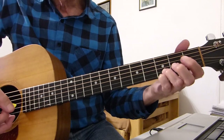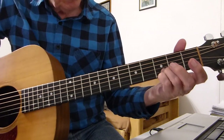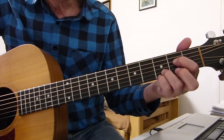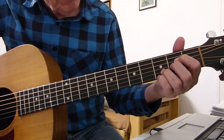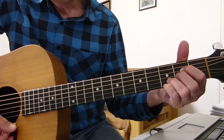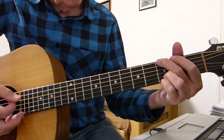Then we form the next chord, which is an A7sus4. Keeping those two fingers planted on the third fret of the first and second strings as usual, put the first finger back on the second fret of the fourth string, then add your second finger to the second fret on the third string, and we play from the open fifth string down to the top E string.